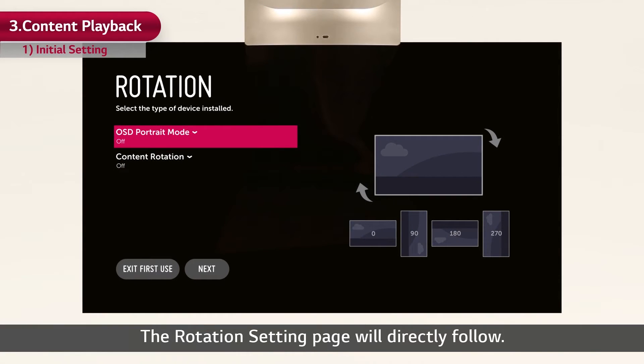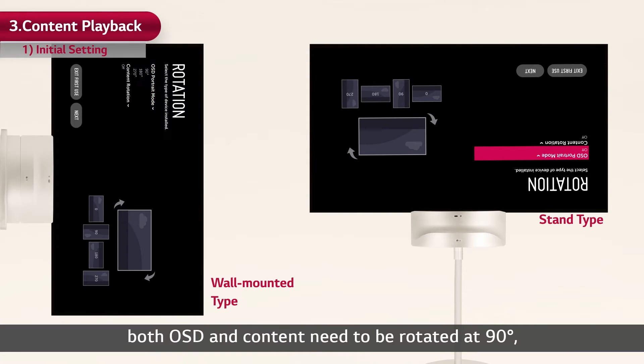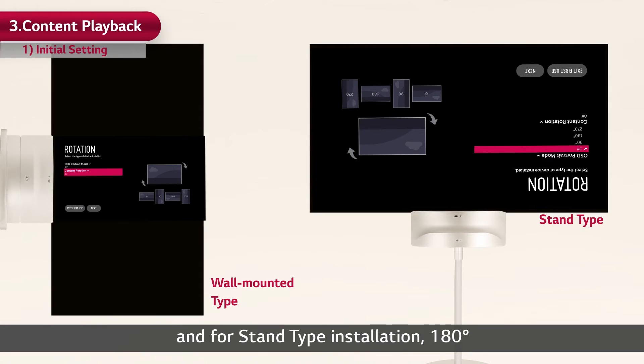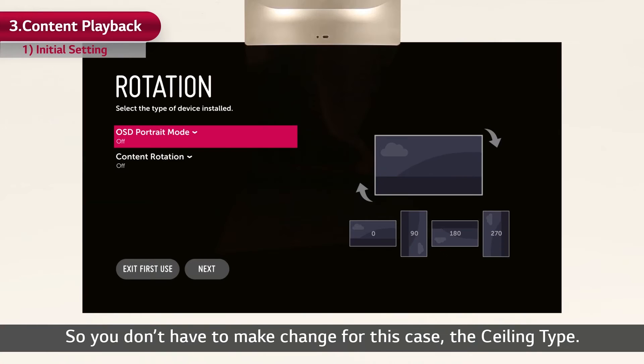The rotation setting page will directly follow. The initial display mode of dual-view flat OLED signage is for ceiling type. So in the case of wall-mounted installation, both OSD and content need to be rotated at 90 degrees. For stand type installation, 180 degrees, in order to play the content in the right way. You don't have to make a change for the ceiling type.